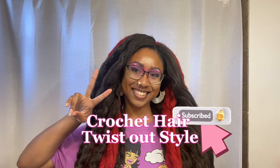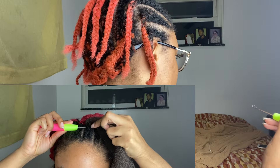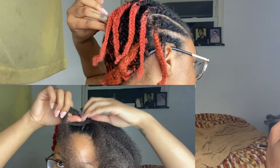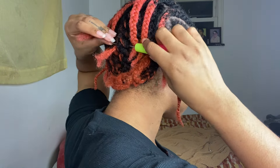Hey girl! I'm gonna show you how I achieve this look. So these are crochet braids. I am using Cuban hair — Cuban twist hair in the color 4, and the hair is 16 inches in length.